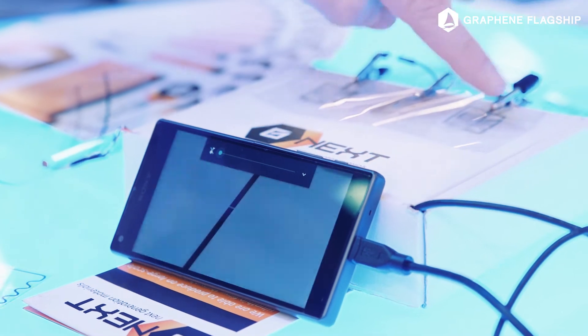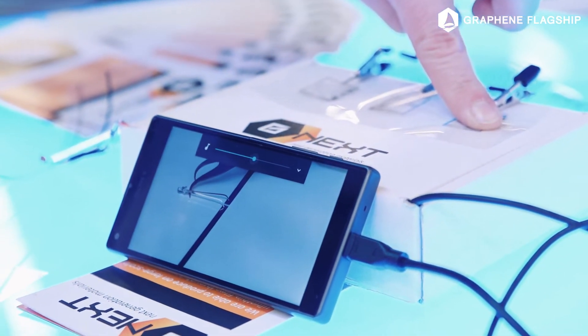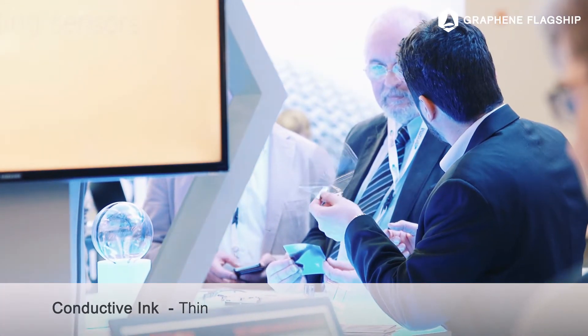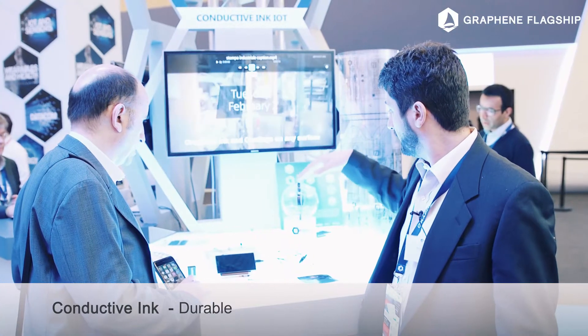We are showing here a conductive ink based on graphene. We can print almost everywhere. This is made out of graphene and it's discharging electricity, so it's able to deliver to electronic equipment without damaging it.